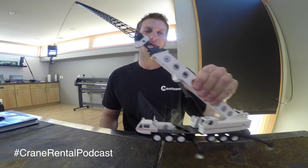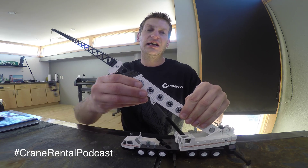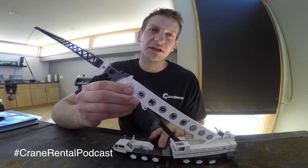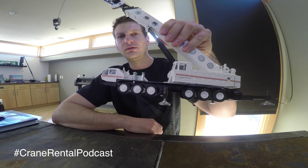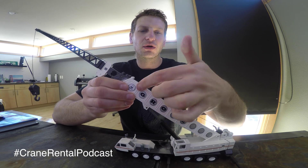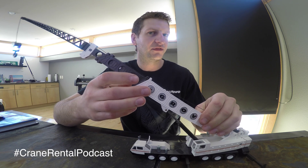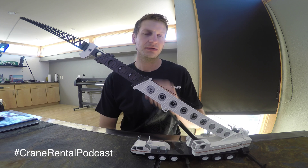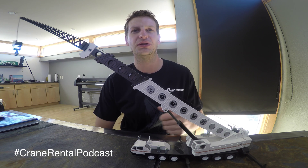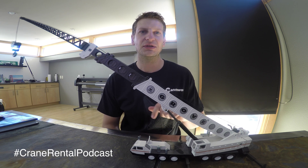This last couple of episodes we've been talking about this crane here — this model, this Grove. Can you tell me in the comments what crane model this is? It's a six-axle, obviously it has Grove stamping, and it has a circle boom. That should be enough — I gave you three solid clues. I don't need to know the year, but if you know the years this was produced, throw them down in the comments — that's a little extra credit. Let's see if you can name this crane.